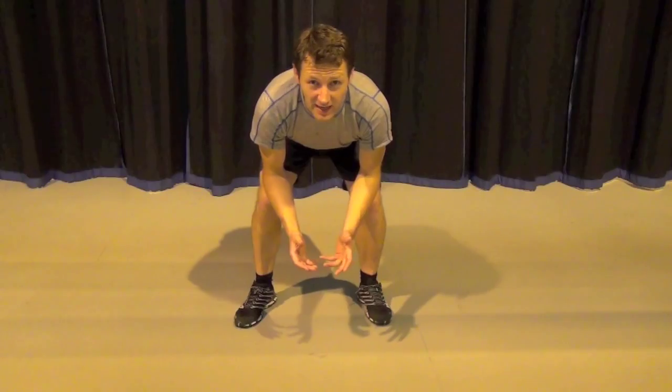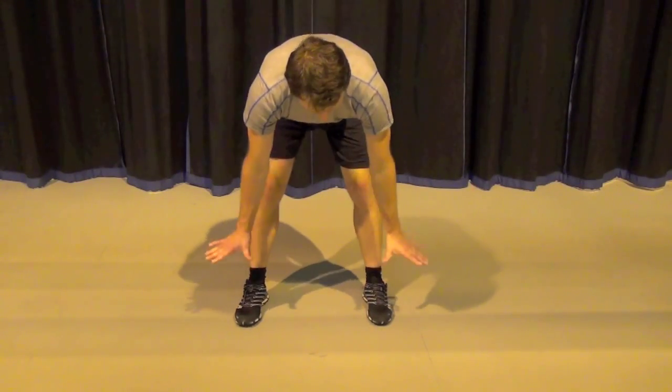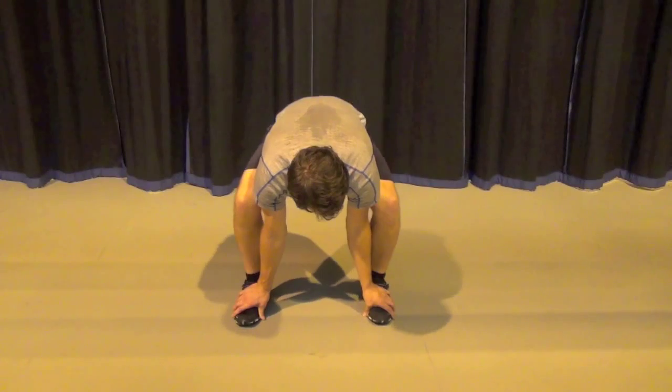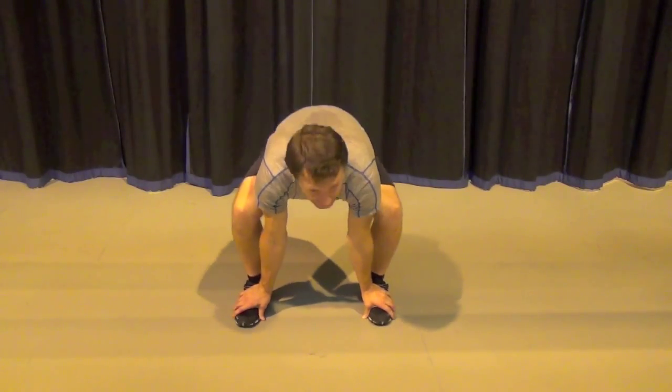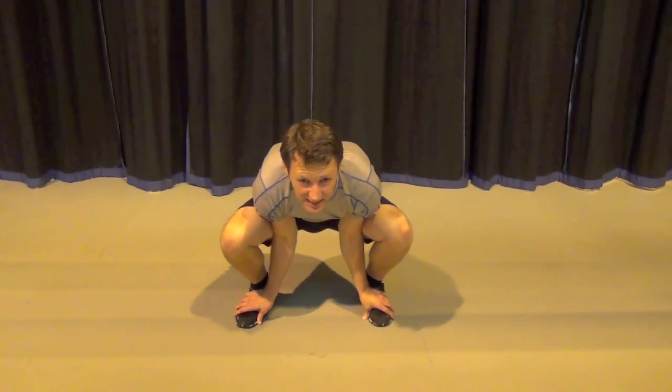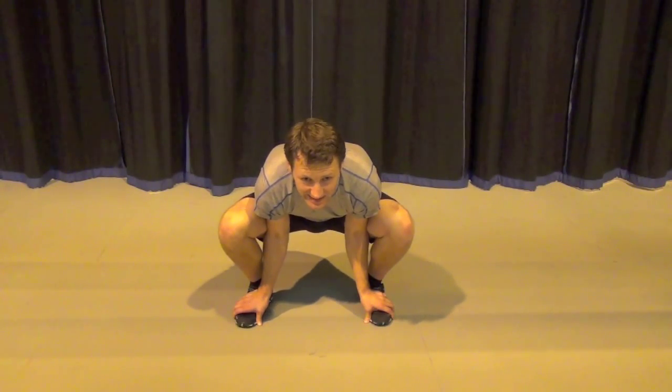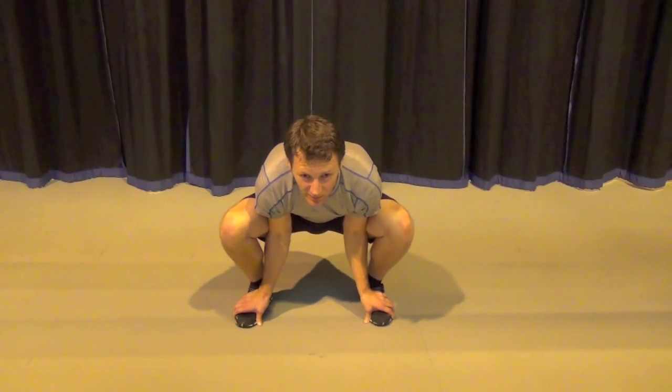Feet shoulder width apart and a little bit more. Take your hands to your feet. Your elbows are going to bend and you're going to bend your knees so your elbows end up deep in your hips.